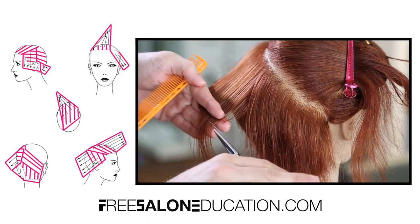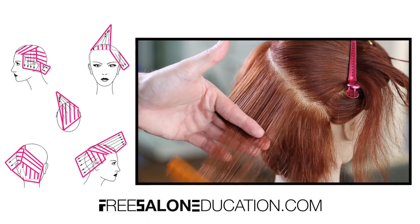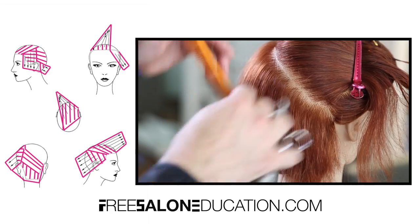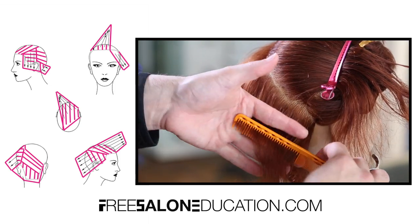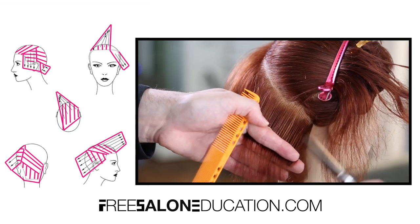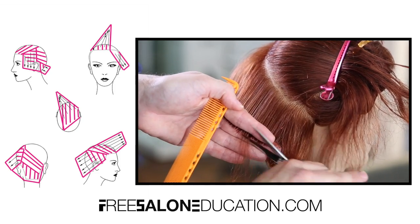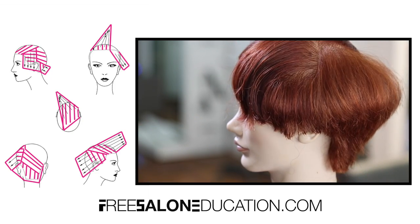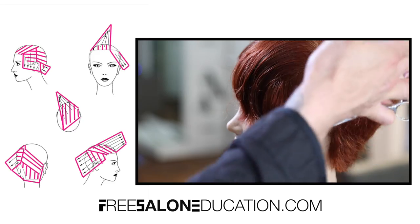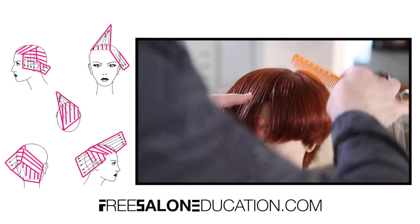As I start to round that head keeping my elevation consistent across each section, you start to see the shape unfold. If I were to follow the head shape more I wouldn't get that build-up of weight. I love that build-up of weight throughout the haircut because it really shows off the head shape well in the crown area. Working through — you can see that build-up of weight, I love the shape of the haircut so far.